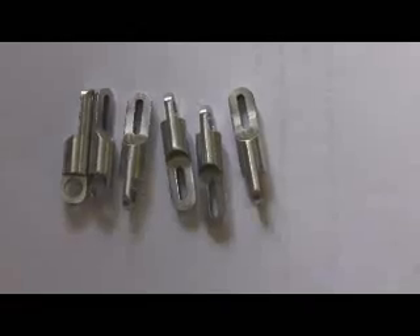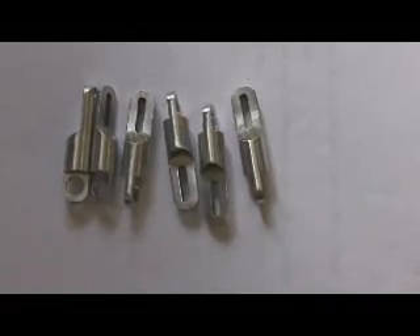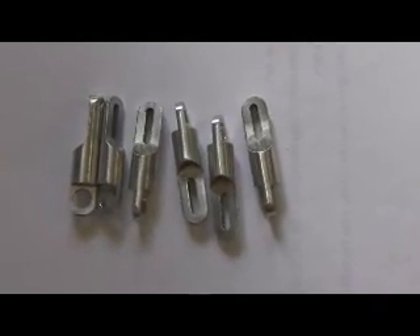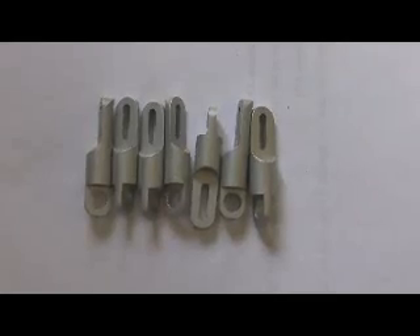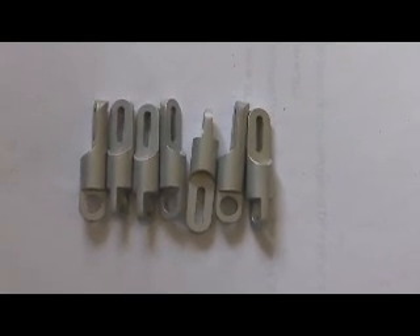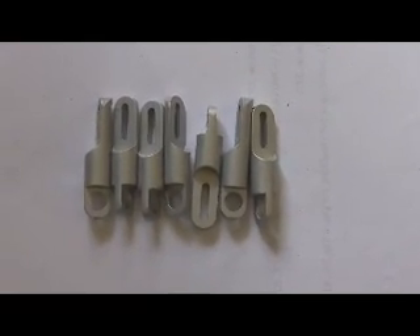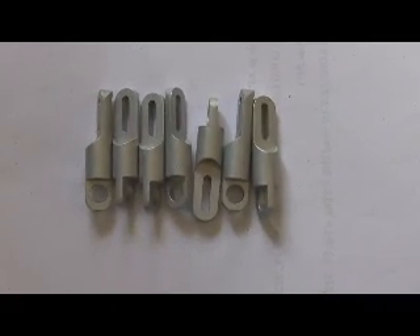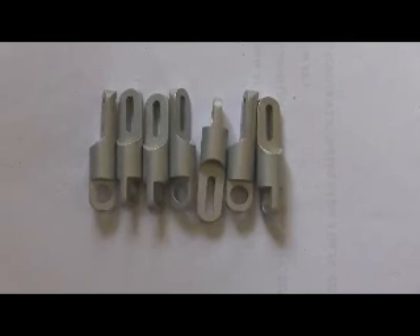That's it. After all the machining operations are done on these top brackets, we run them through a deburring process. Here's the final product after they went through quality control. As you can see, they have a nice matte finish on them, and they're ready for packaging and sending to one of our prospective customers.